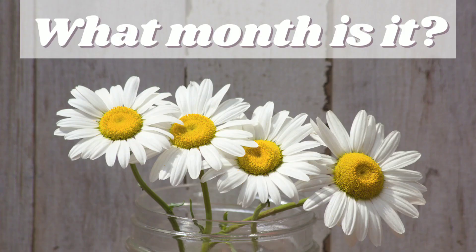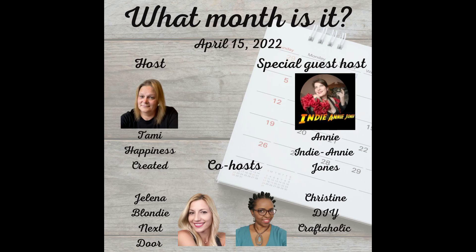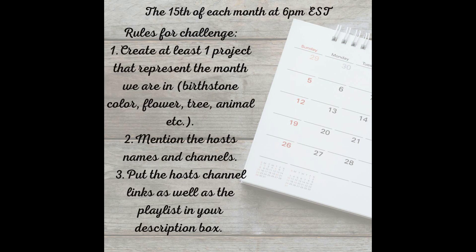If you're not familiar with the What Month Is It? challenge, I'll tell you how simple it is. On the 15th of each month, we create DIY projects that represent the month that we are in, whether it's using the birthstone, color, flower, tree, animal, etc. And we give credit to our host, co-host, and guest host.